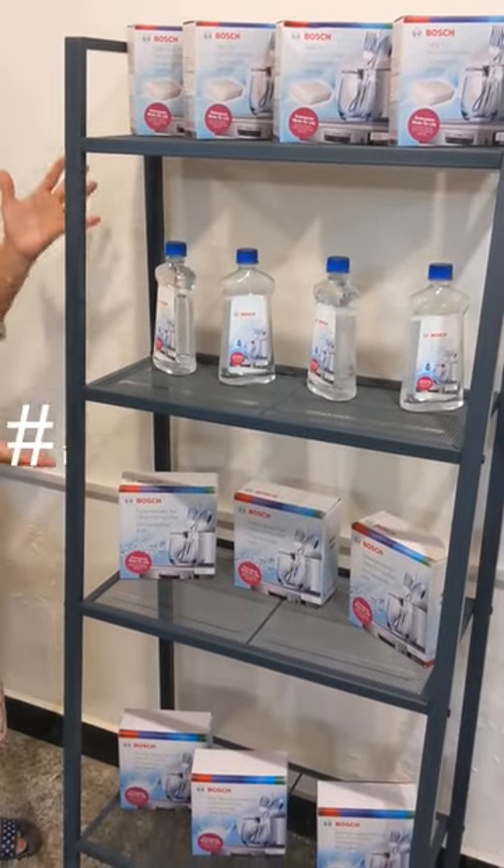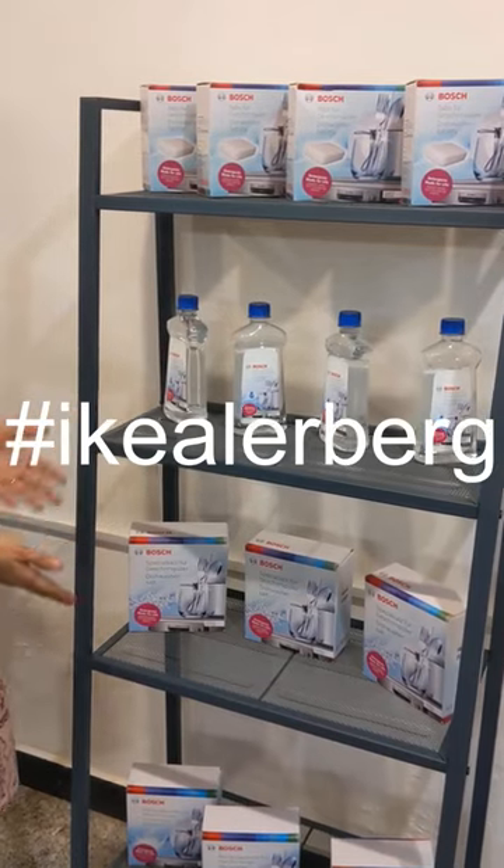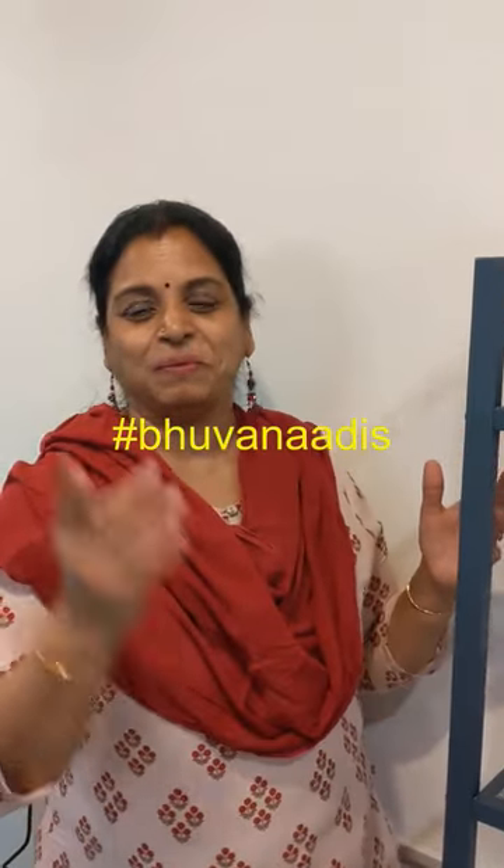You can use it for keeping small and big items. I use it to display dishwasher consumables in my shop. Await the detailed assembly video in my channel soon.